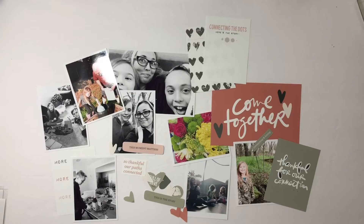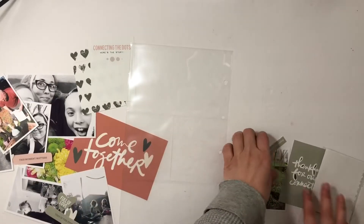Hey everyone, jumping right into voiceover. This is the pile I have for week eight of Project Life 2021. I had a lot of pinks and greens and I knew the Connect story kit would work perfect, so I pulled the darker pink coral color out and changed the color of the 'Come Together' four by six journaling card. Then I printed out a few other journaling cards and also made one of my own.